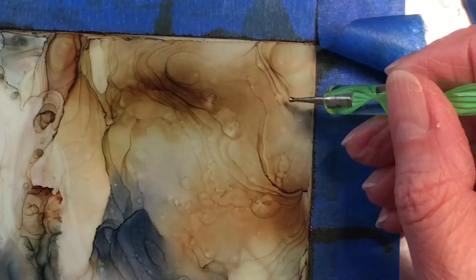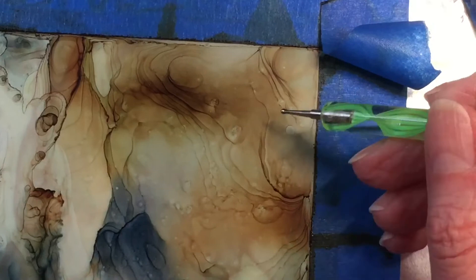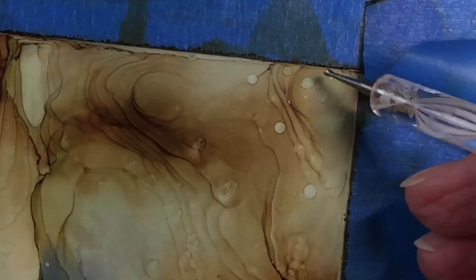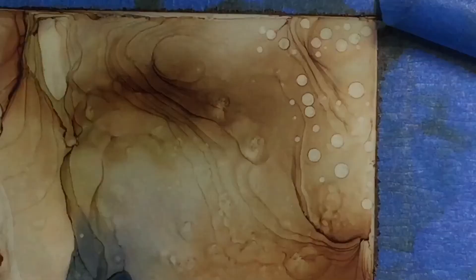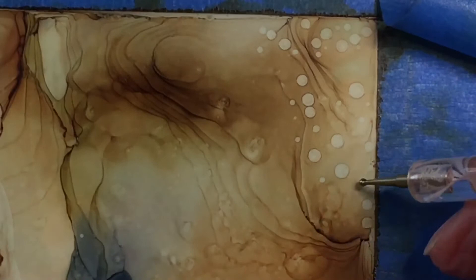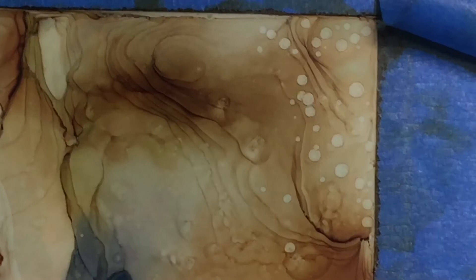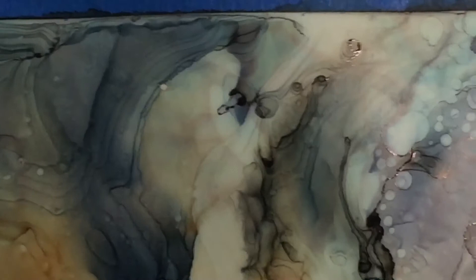I'm adding a little bit of character with those dots, doing one corner at a time. I started in the blue corner and now I'm working in the brown corner, doing some larger ones and some smaller ones, trying not to overdo it. I'm avoiding placing dots where I have that ripple effect toward the center — I love that and don't want to cover it up. I might put one or two toward the center to bridge together the dots from both corners.